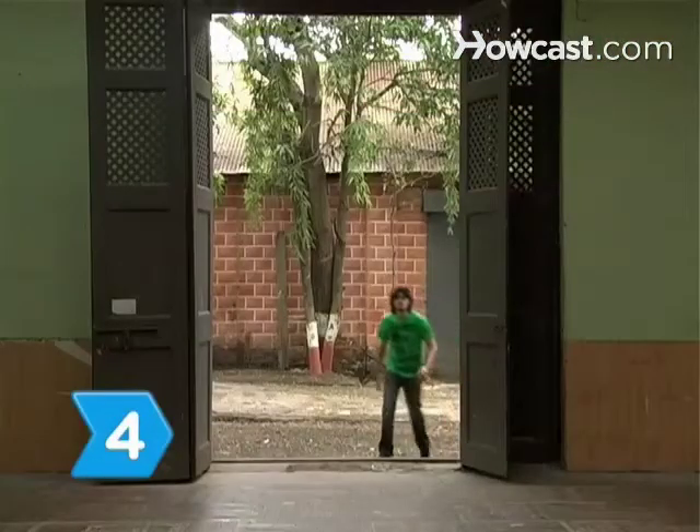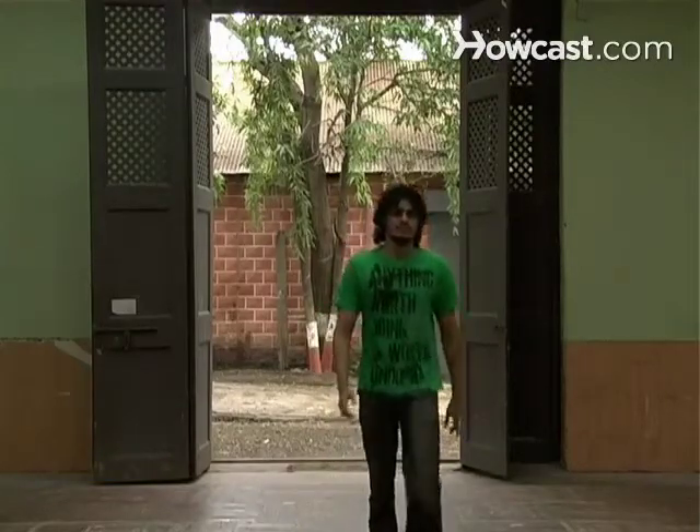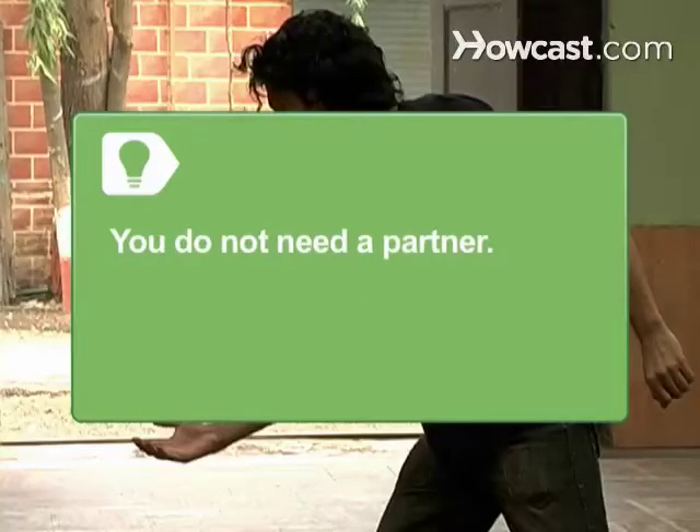Step 4. Show up at the first class and bring your confidence. Each class will get easier once you have mastered the basics. Usually, you will not need a partner — you will switch off during the class and end up dancing with everyone.